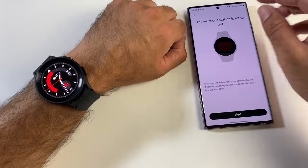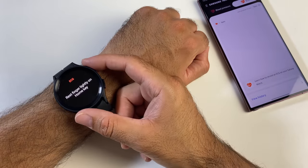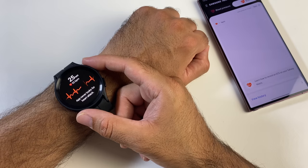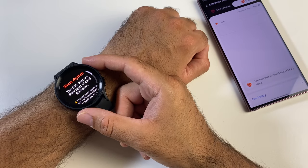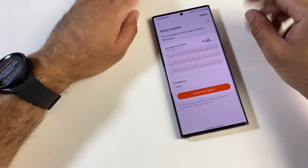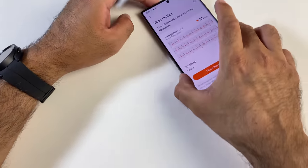For the ECG test, open the ECG app, tap record, and just rest your finger lightly on the top power button. Result: sinus rhythm, normal. I'm not the healthiest person — my blood pressure is a bit dodgy here and there — but at least my ECG appears to be normal. You can share the report with your doctor if needed.